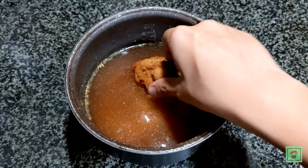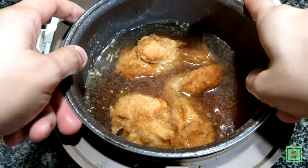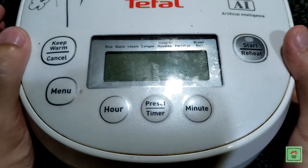After mixing these, place the KFC chicken on top. Cook it along with the rice for 40 minutes, or just press the cooked rice button of your rice cooker.